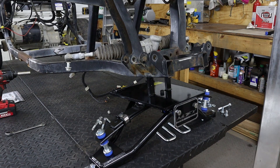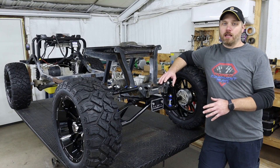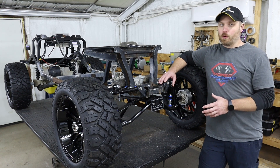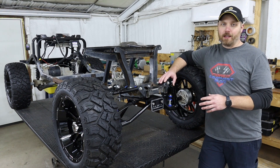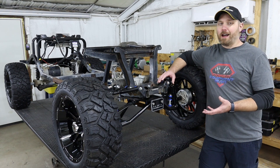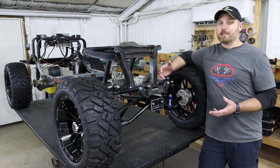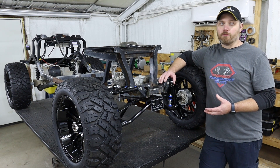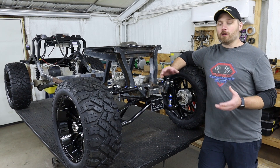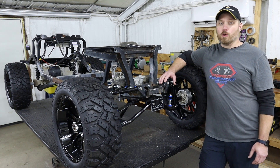Then we went ahead and installed a Mad Jack six-inch A-arm style lift kit. This probably isn't the lift kit that's going to stay on this cart because we really want it to ride pretty smooth, and these lift kits don't give you the best ride quality. But we had a bunch of these sitting on the shelf that we got a good deal on, so it gives us a good baseline to start with and see how this cart actually performs once we get it up and drivable. Once we know what we've got, we can look at where we need to make improvements to get the suspension and handling to do what we want.